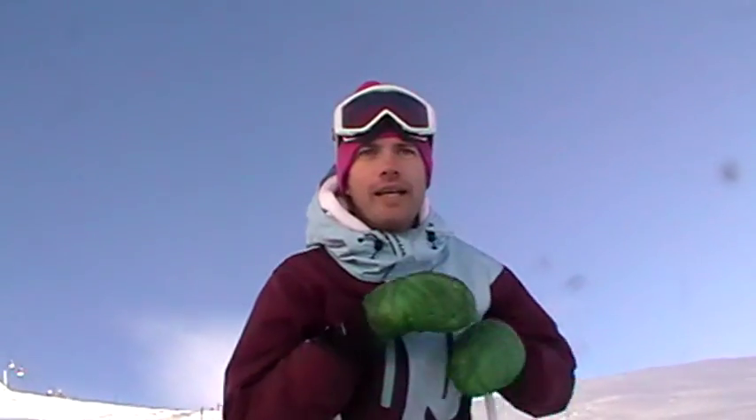Hi everyone, Derek from Armalade Ski School here. Today I'm going to talk quickly about something called rotational separation.